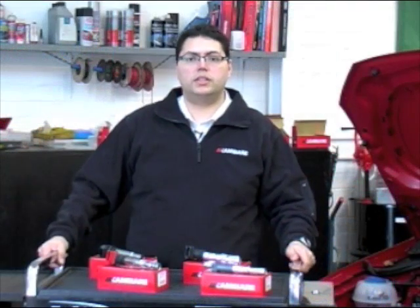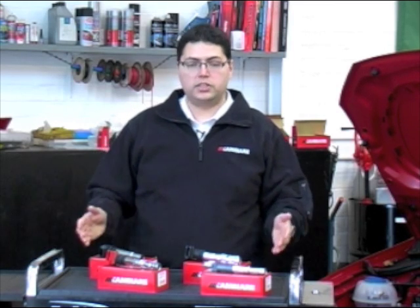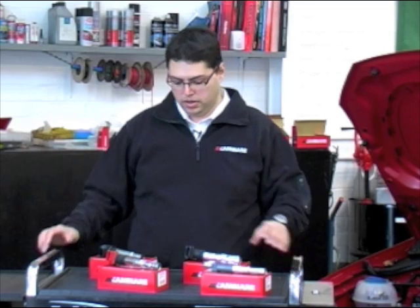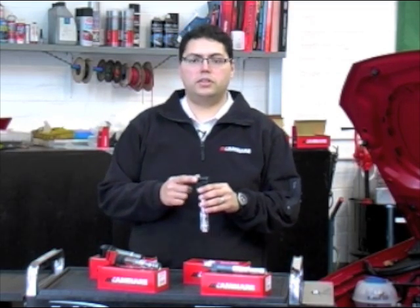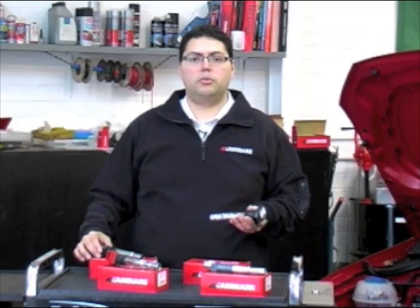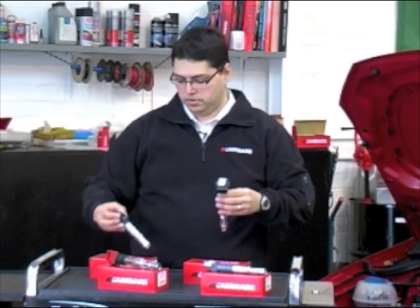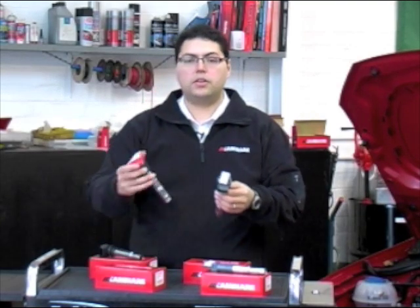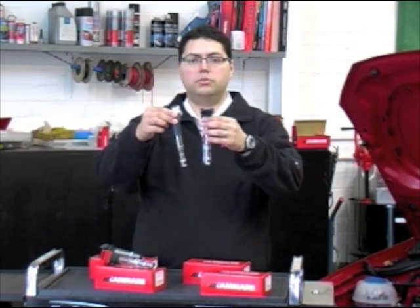One design of direct ignition is a pencil coil, and today we're going to take a look at the popular VAG family of pencil coils. Although they're similar in design, featuring heat shields and a single designer block connector, there are distinguishing features that can help you identify the right part — for example, the length of the coil, the colour of the connector, and the design of the heat shield.